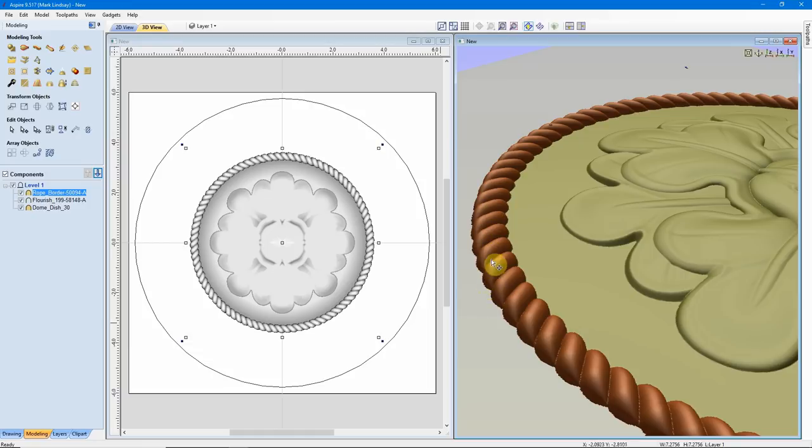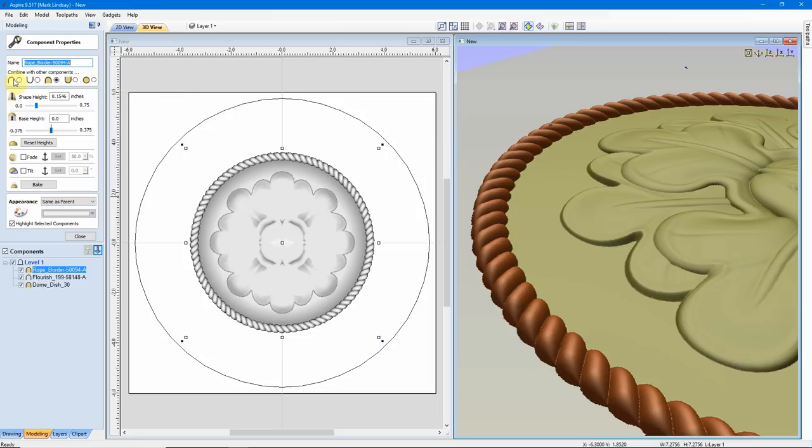Now it looks as though it's been actually stitched down onto the modeling plane. While we're over here, I want to check the Properties. It's showing as 0.1546 inches tall — that's fine, it looks okay to me, I'm not going to touch it. It is shorter than this dome and Flourish combined, so it's not going to project any height up out of the material.